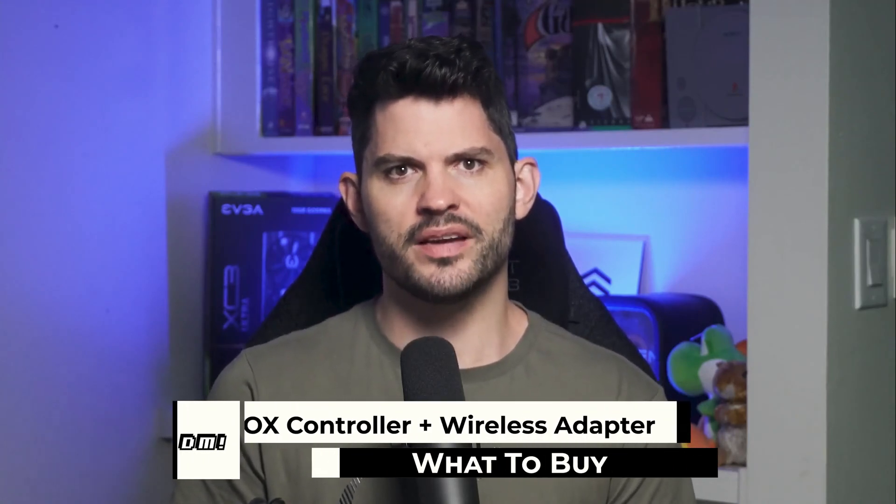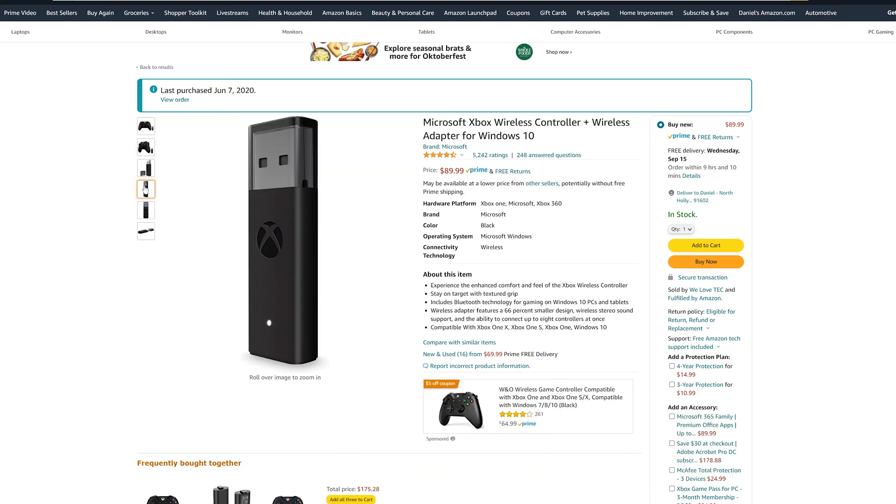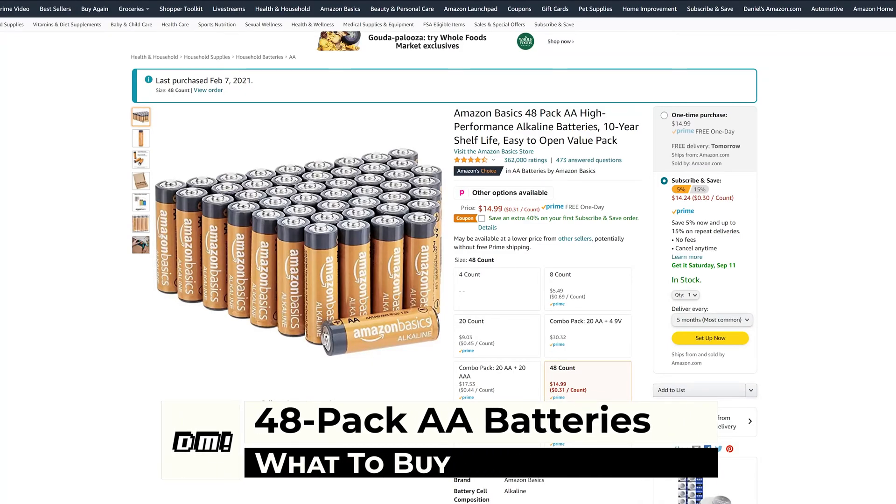If you want to game like you're on a console, you better have a controller. In my setup, I've got an Xbox One controller plus wireless adapter for Windows 10. It's kind of pricey at $90, but it's definitely a solid controller and I would highly recommend it. Since Microsoft makes it, it's very compatible with Windows. One hiccup is that you can't recharge it — it only takes batteries. So grab a 48-pack of Amazon brand AA's for $15.